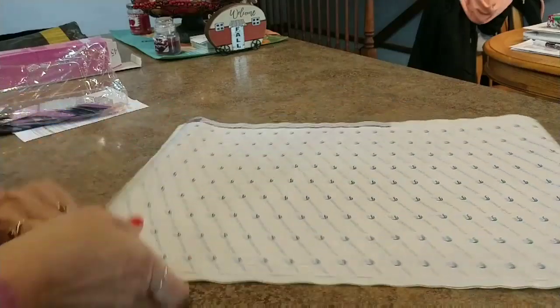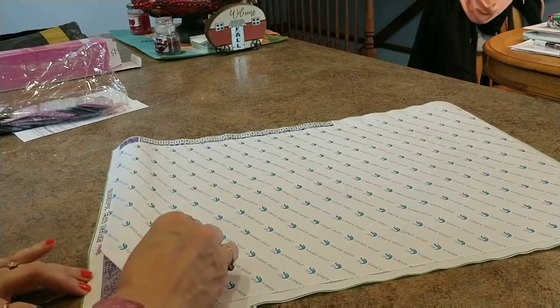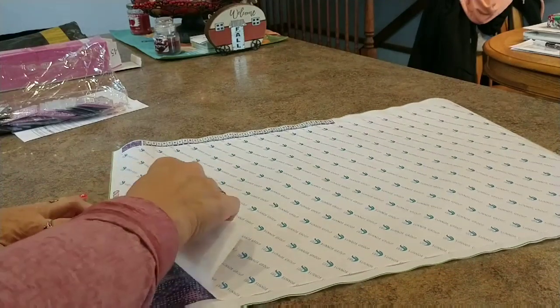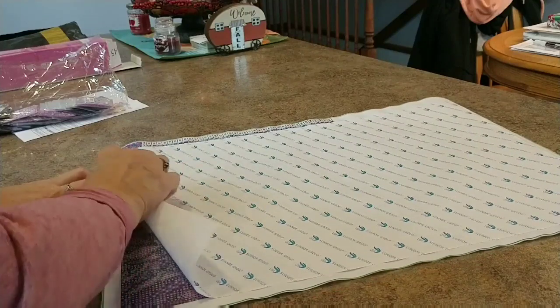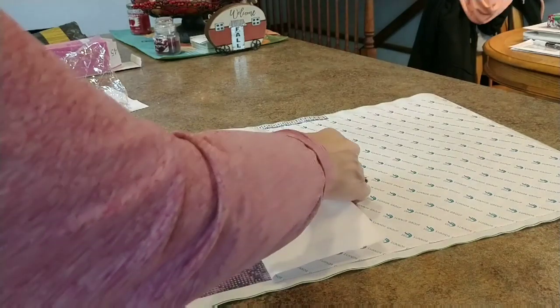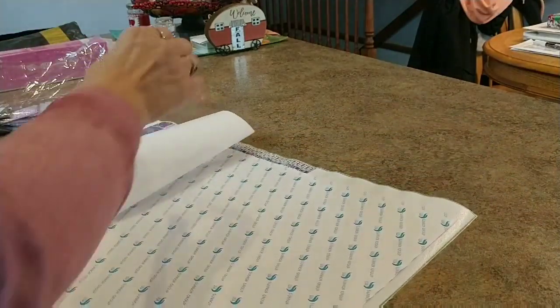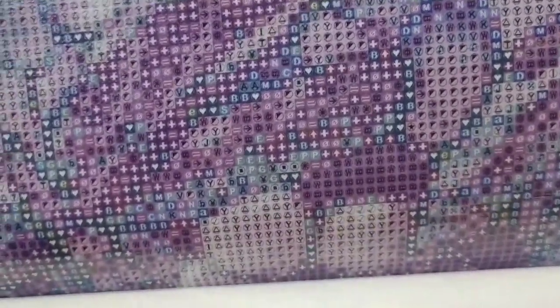I'm going to pull this end back to look at the symbols and the drill field. There is our drill field. Look at those — yep, lots of confetti, just as I thought. There is some ability to multi-place right in here with certain symbols.